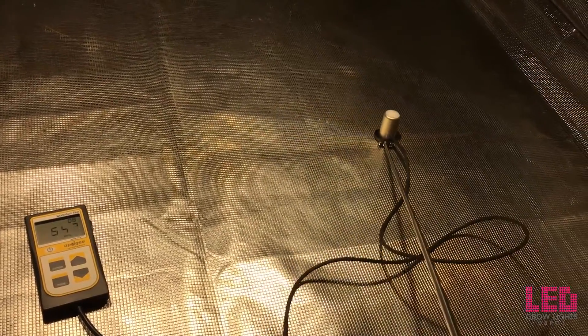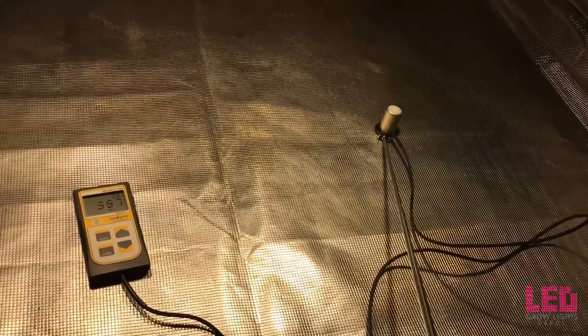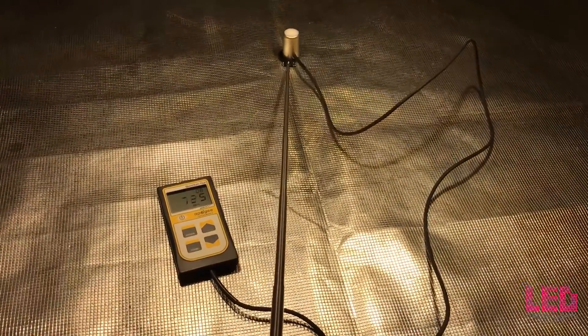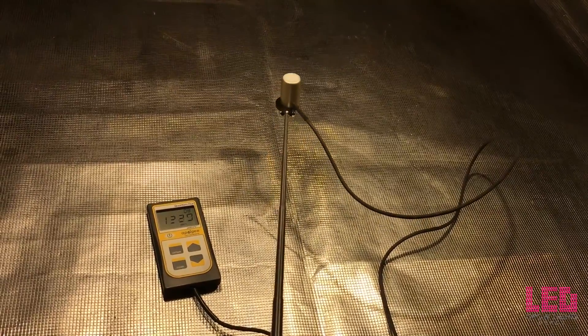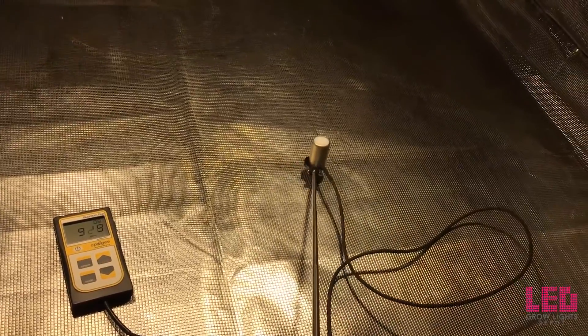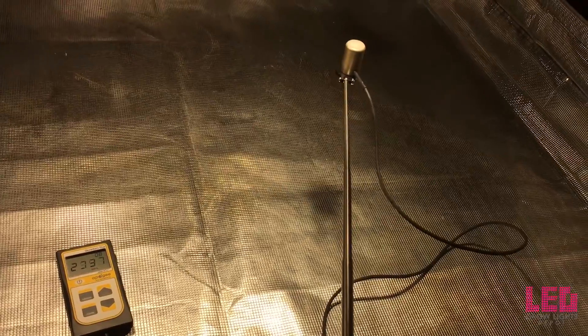So if you use this in about a 2x3 area, here's what your numbers would look like. On the edge, you'd be hitting about 300 PPFD. And then moving it closer to the light, you can see how you don't really want to move it closer than 18 inches because those numbers really start to climb fast and you could burn your plants if it's too close.